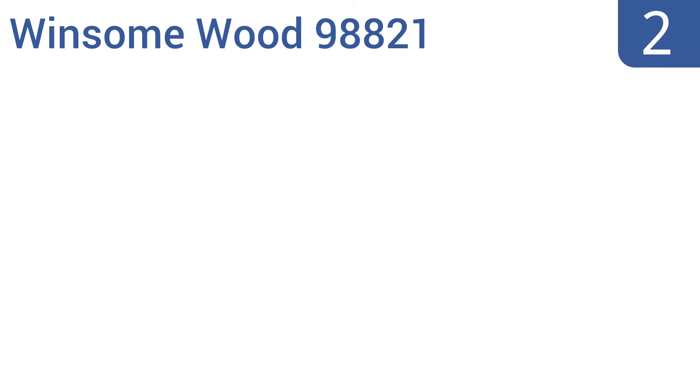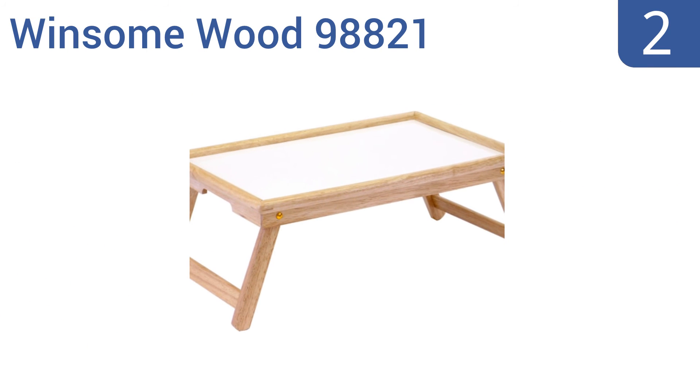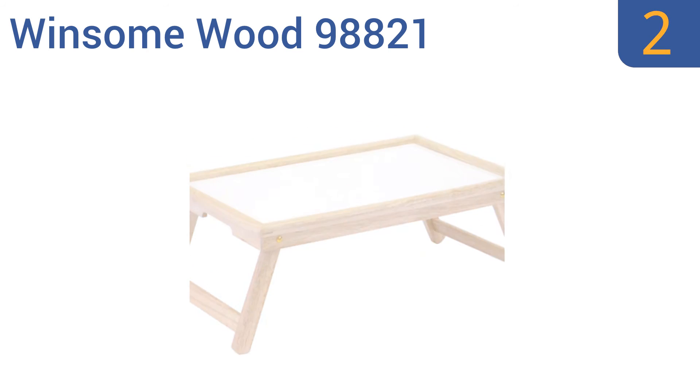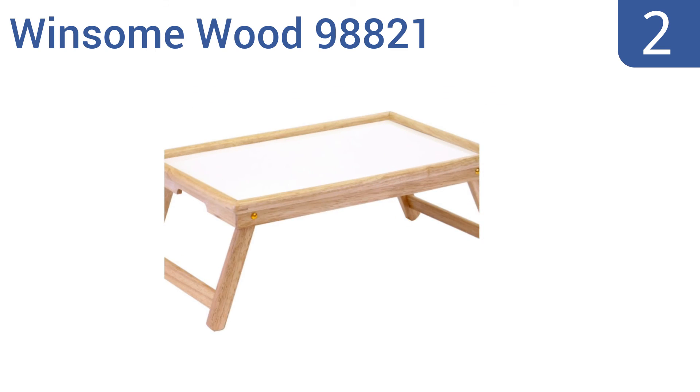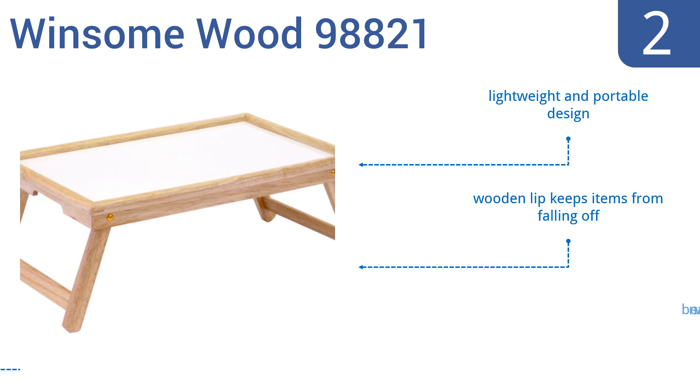At number 2, the Winsome Wood 98821 is a functional serving accessory at an attractive price. The white melamine surface is durable and cleans up like a breeze with a simple damp cloth. Plus, the legs can be folded in for easy storage or portability when not in use. It features a lightweight and portable design, a wooden lip that keeps items from falling off, and a beautiful natural wood finish.